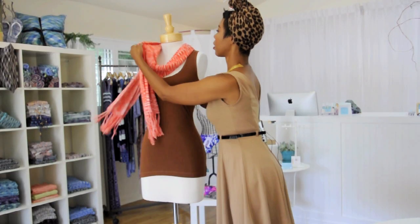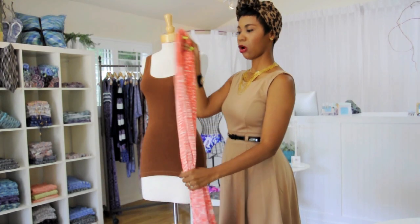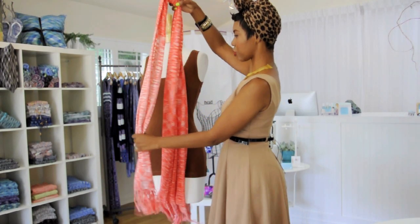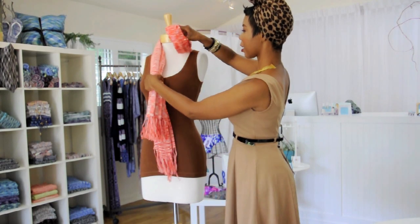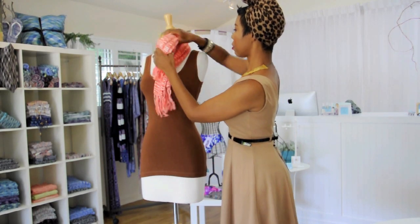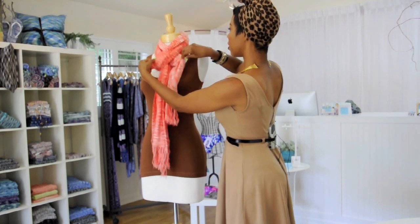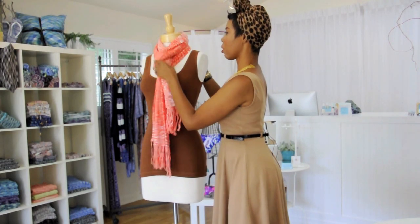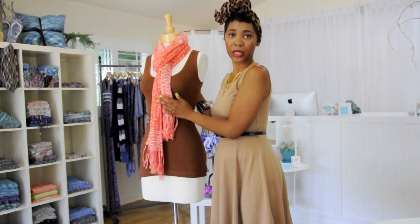So the next look is going to be what's called a closed loop. We're just going to simply take the scarf like this, put it around your neck, and then loop the scarf between here. This is perfect for when you need a little warmth on your neck, but you still have that nice cool casual flowy look.